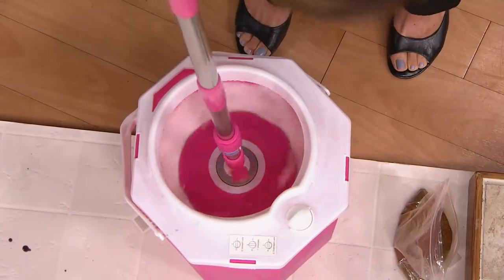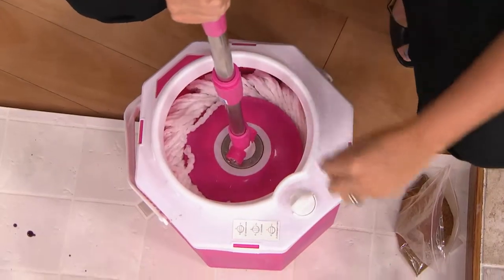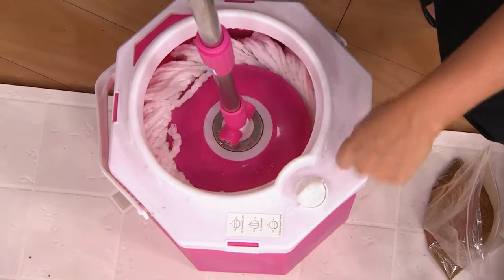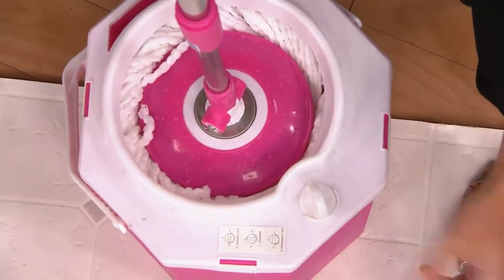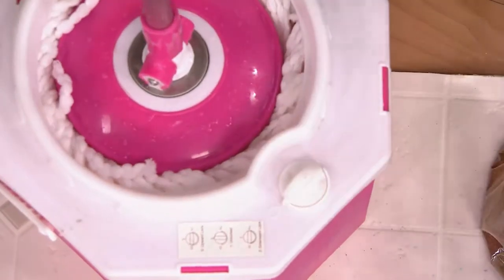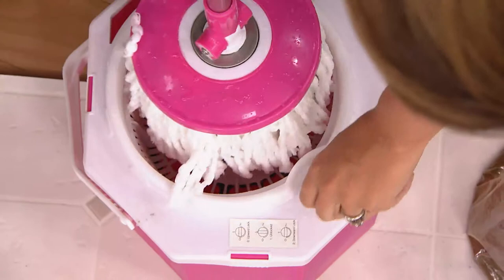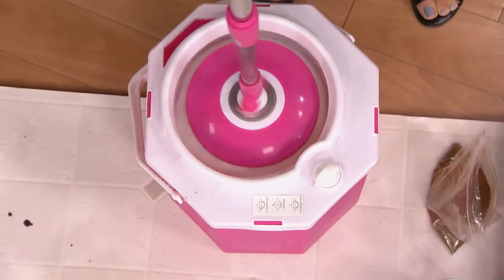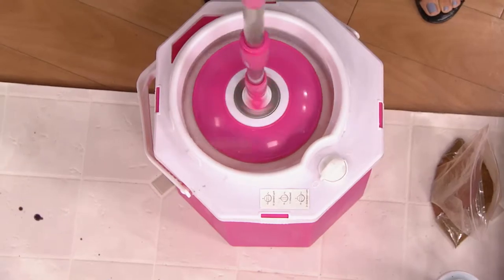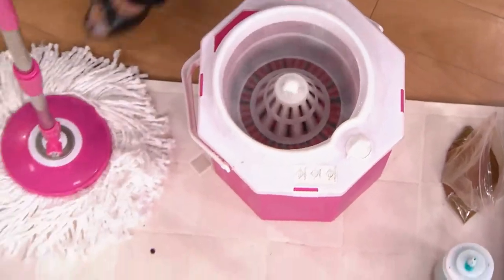This is your washer — the washer portion. There are actually three settings on this bucket. Two means it's all the way down in washing mode, just like your washing machine. One is in between cycles — it's not doing anything. And zero is where your dryer is. So you lock it into zero and spin it, forcing all the dirty water out of the mop so that it's just barely damp and down into the bottom of the bucket.